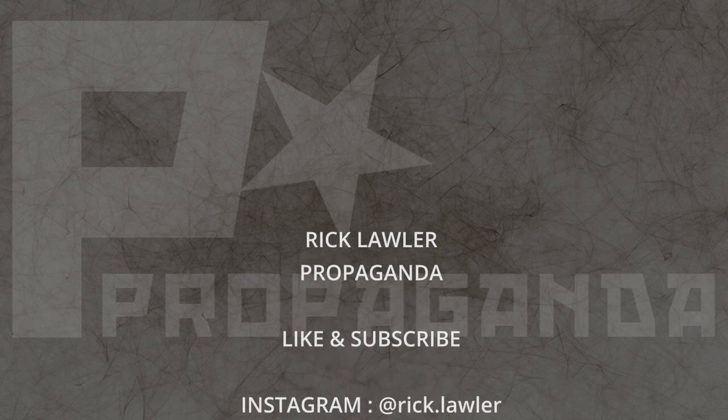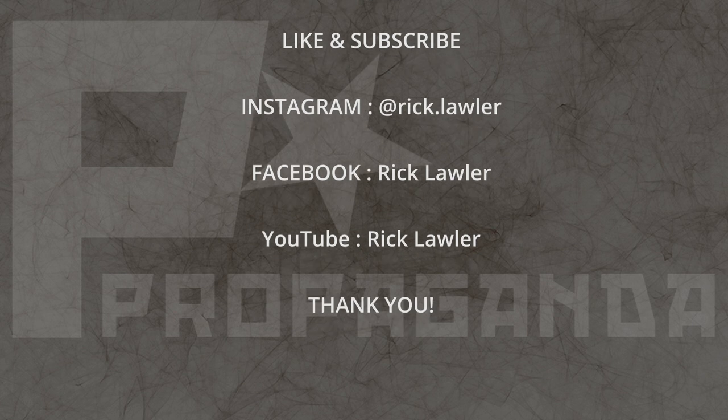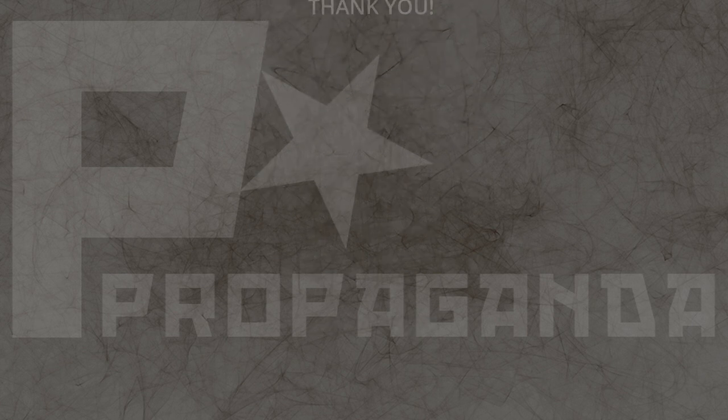In the meantime, hit that like and subscribe button — that really helps. Also take a look at the links below for the products used throughout this video. Take care, talk to you soon.